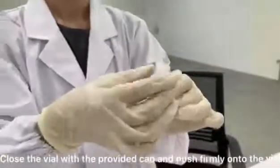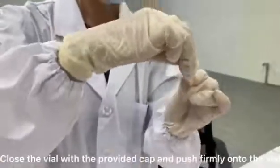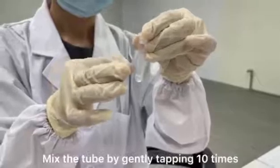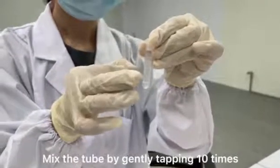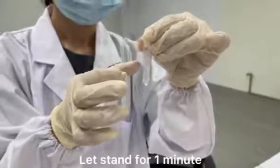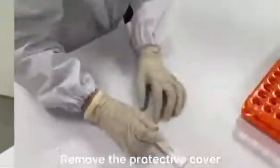Close the vial with the provided cap and push firmly onto the vial. Mix the tube by gently tapping ten times. Let stand for 1 minute. Remove the protective cover.